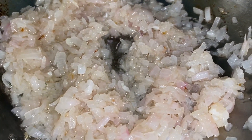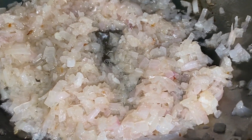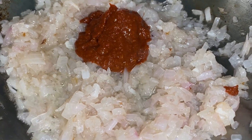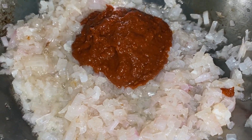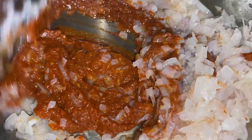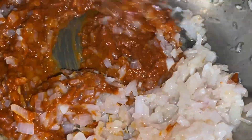The onion is already nice and transparent. Now it's time to add in the reshado masala — I'm using two and a half tablespoons. It depends on how much you require according to your spice preference; for this vegetable dish, this much is enough.